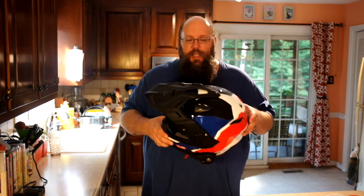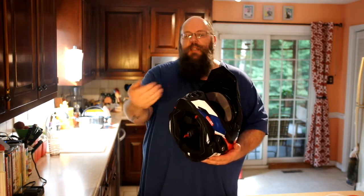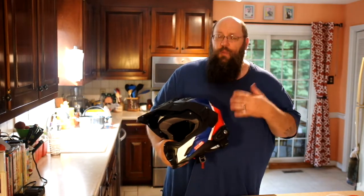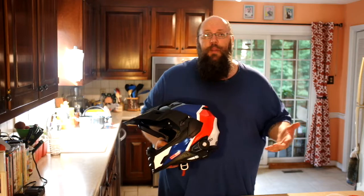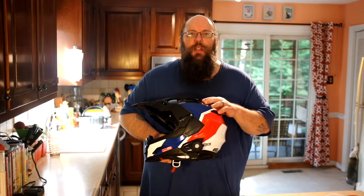The chin vent is a little hard to use and it doesn't push air up on the inside of the visor, but these are really minor things — I only have minor complaints about the helmet, which tells you it's a really good helmet. And it ought to be: this helmet costs $650, so at that price point I expect a really good helmet, and I got one.